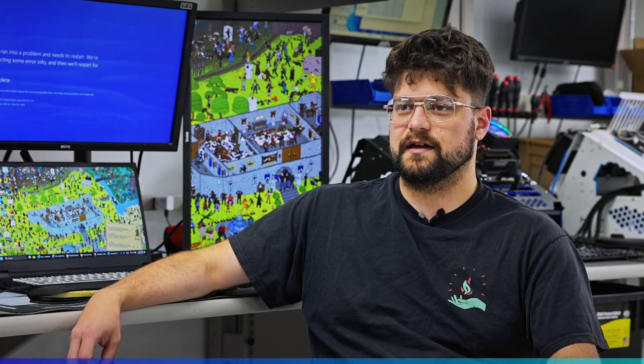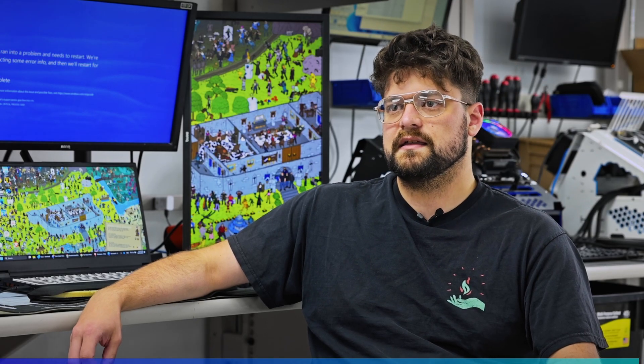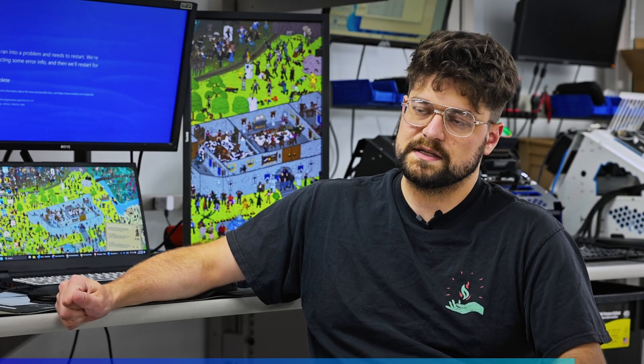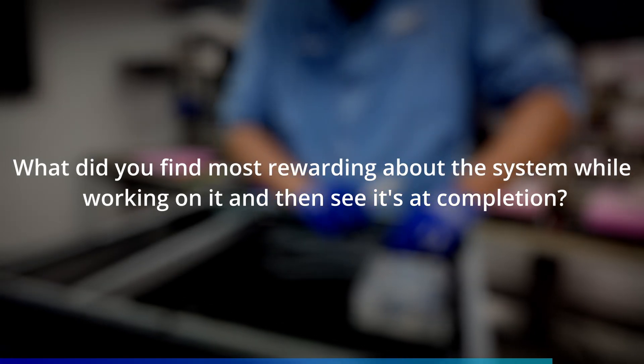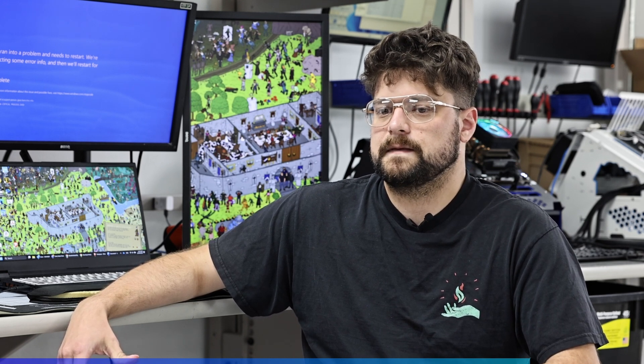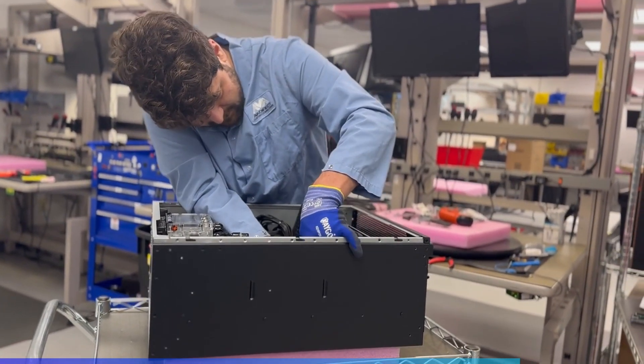I'm Zach Finnelli, the production manager here at AVA Direct, and I've always had a knack for working on things. I started very young with Lego, then got into electronics and automobiles, which led me naturally here. I started as an assembler and worked my way up, so I know the process from the bottom to the top. I maintain and oversee our testing procedures and quality control procedures — from the moment components hit the production floor to the very end, making sure all testing has gone as expected and the system is up to our standards. The most rewarding thing about working on a system as unique as this 5U with four 5090s is the type of execution that's not every day — we get to exercise our knowledge to bring something unique and new to our customers.